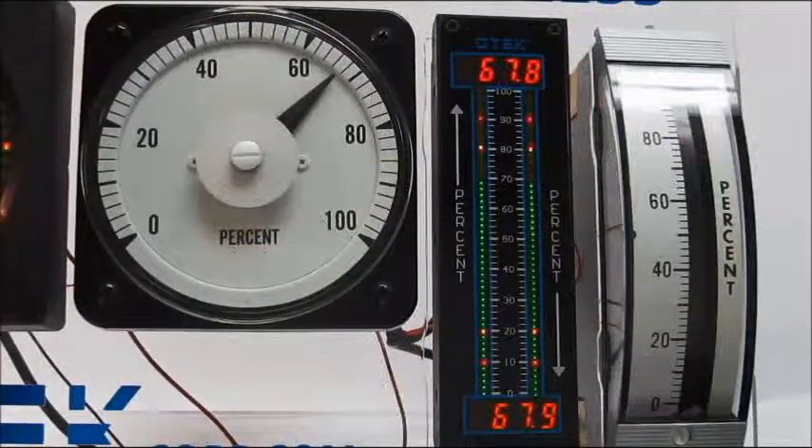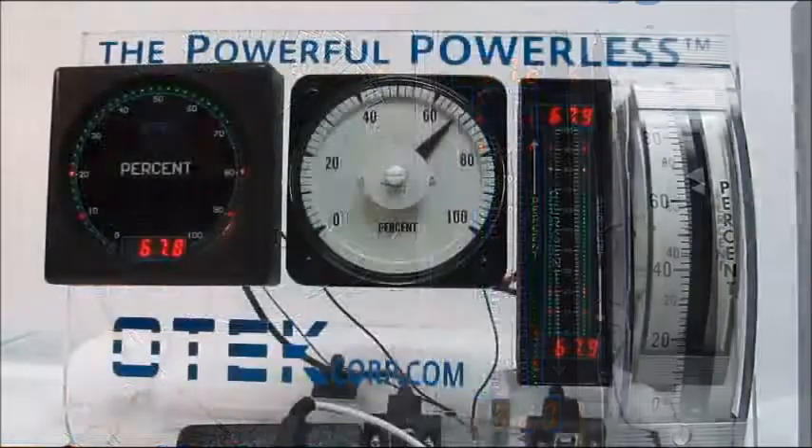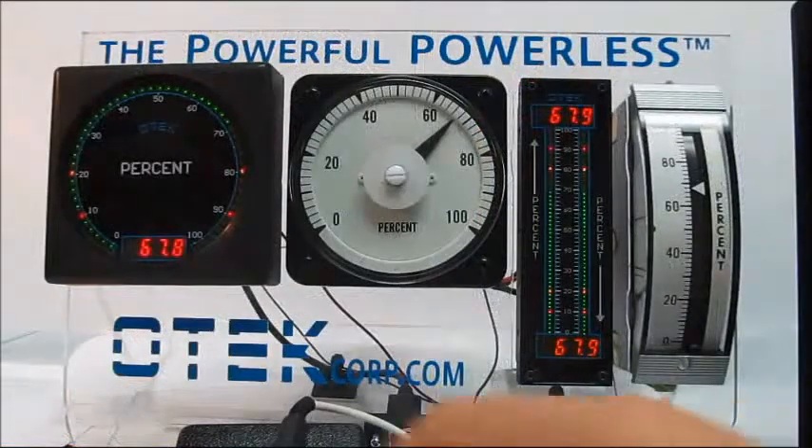Notice how the needle on the analog meter sticks and needs to be tapped. Notice the color changes in response to the loop.